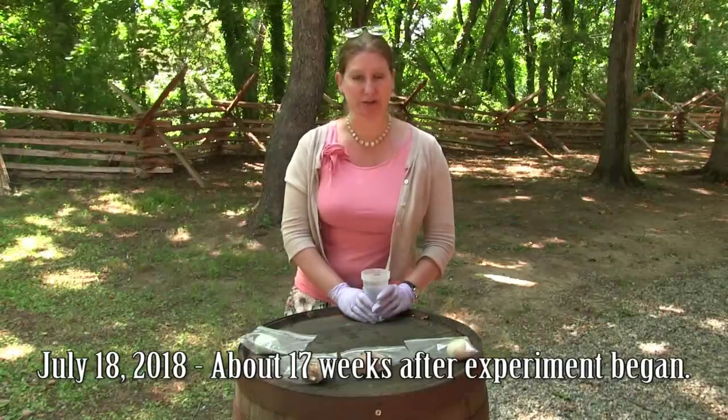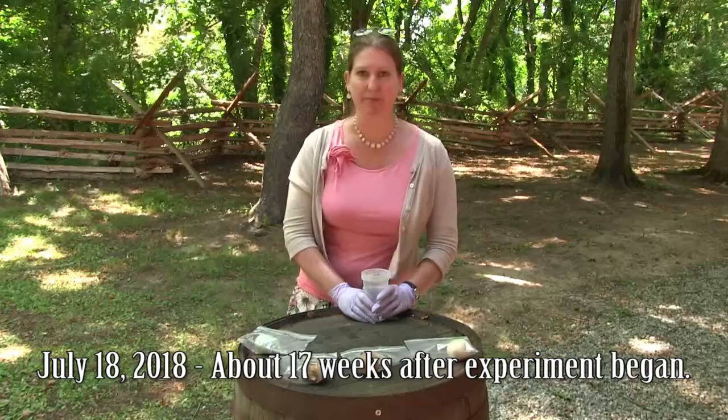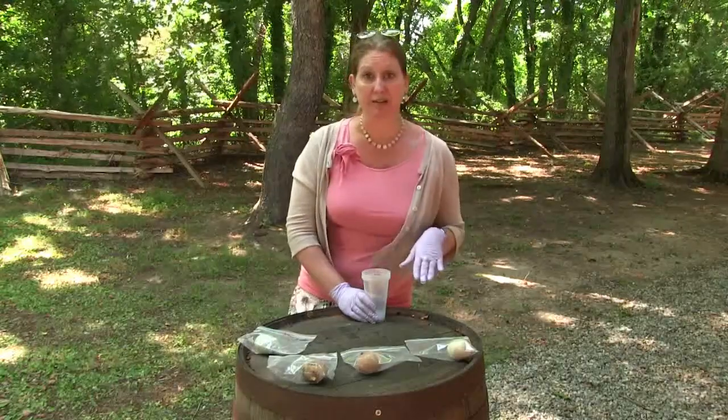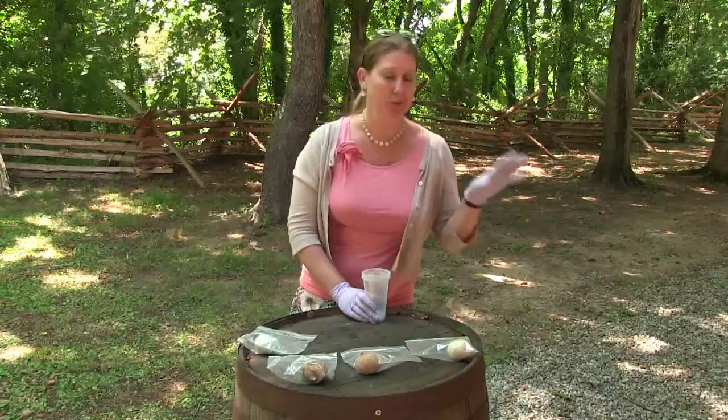We've had a lot of flooding in Fredericksburg and it would seem as though some water got near the area where the eggs are being stored. Subsequently, none of the eggs were really dry anymore — the ones that we wanted to be dry were no longer dry.